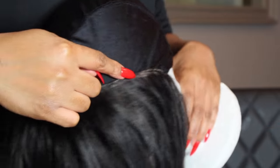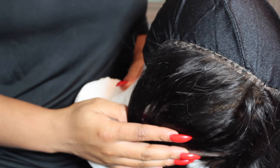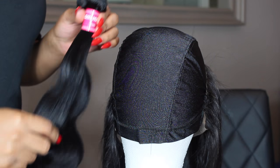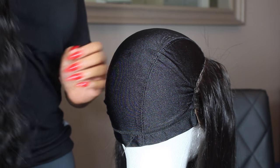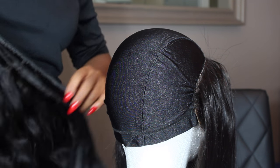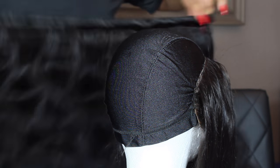You want to make sure you're sewing down your frontal in small stitches so it's neat. You want your frontal to look neat when you're done. The next step is to get my bundles — I'm going to go ahead and cut off the rubber band and unravel them.